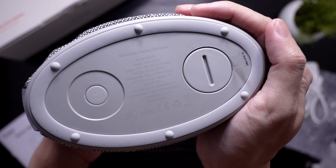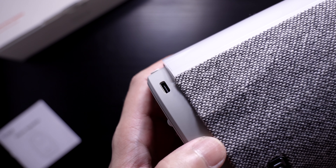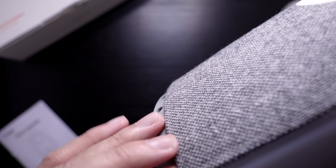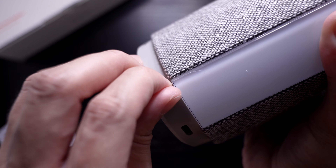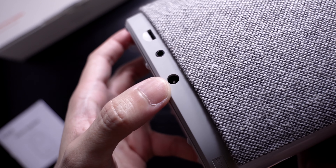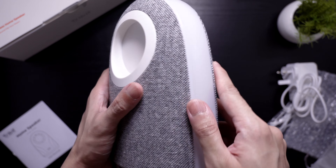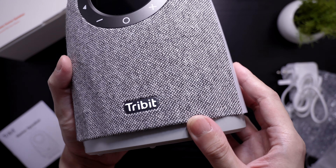At the lower part we have the Tribit logo. It is almost entirely covered with a woven material. We have the display at the front and the touch sensitive buttons. At the bottom we have the coin cell battery compartment for the clock's memory. There's also a single button to set the time. There are two slots on the side for charging your devices — a type C port and a type A port, which is covered by a flap.